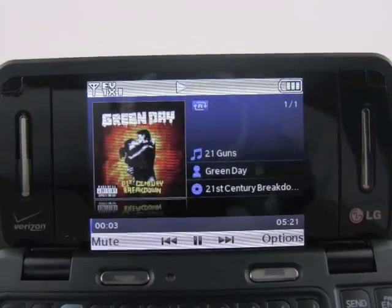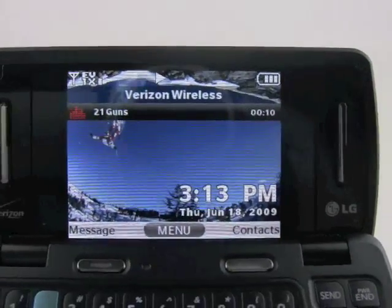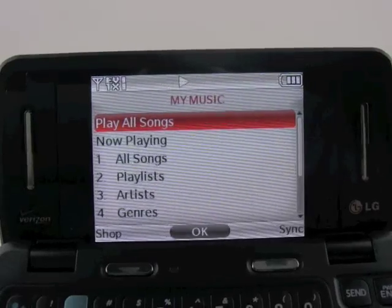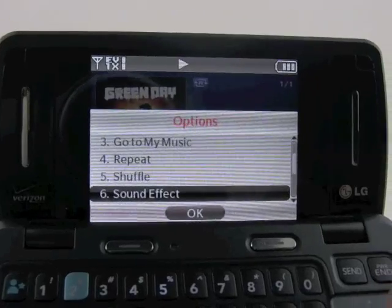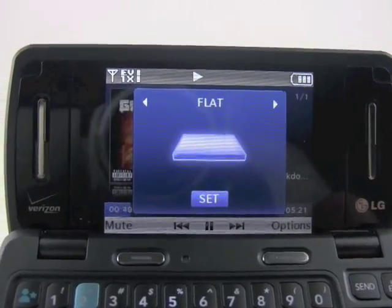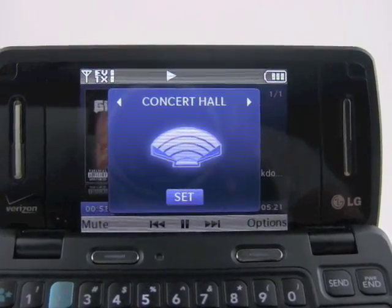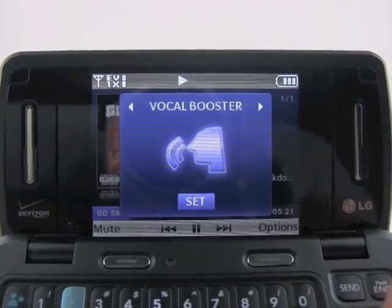We downloaded a new Green Day song and it sounds pretty good. There's a revised set of options — we can go to the home screen and listen while we're doing other things. We can't do too many different things but at least we can listen to music while browsing around the phone. The options menu also has a sound effect feature, which is another way to say equalizer. You can hear it change the sound as we go from EQ to EQ — here's flat and then the concert hall sound, which adds some reverb and echo. Not the most revolutionary feature, but something a little bit new for the music player.